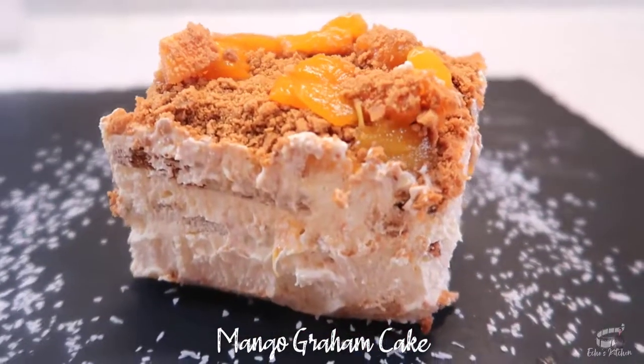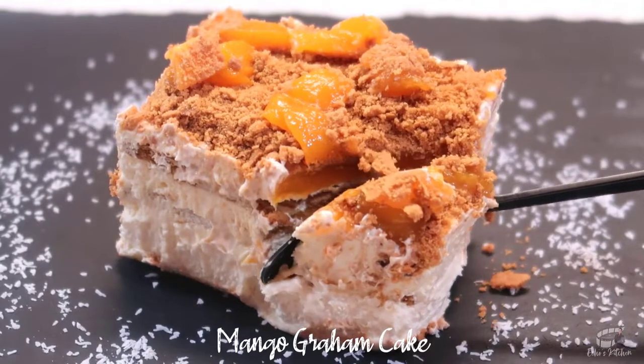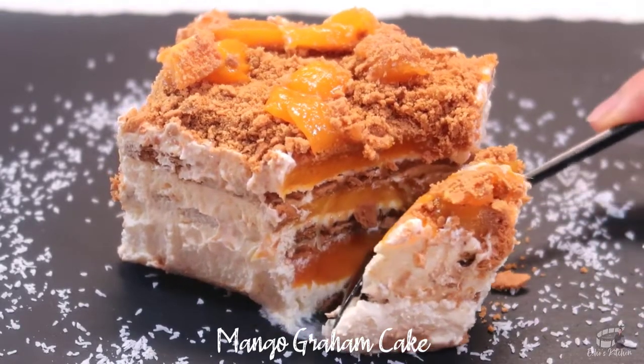It's made with only 4 ingredients: Graham crackers, heavy cream, condensed milk, and ripe mangoes. It is very easy and quick to make.